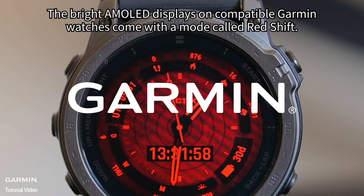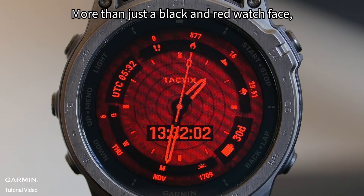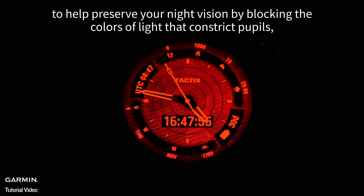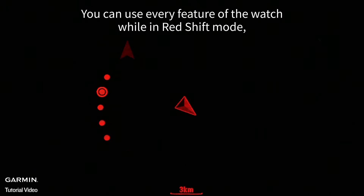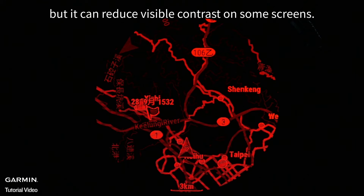The bright AMOLED displays on compatible Garmin watches come with a mode called RedShift. More than just the black and red watch face, RedShift changes the entire watch interface to shades of red to help preserve your night vision by blocking the colors of light that constrict pupils, and it can also reduce sleep cycle disturbances. You can use every feature of the watch while in RedShift mode, including activities and the map, but it can reduce visible contrast on some screens.